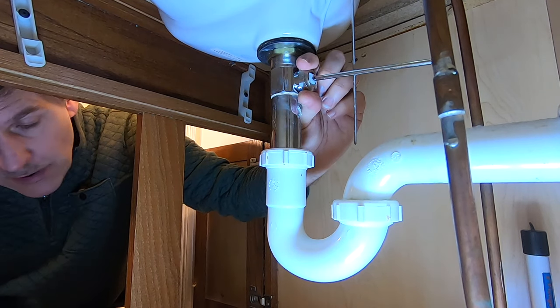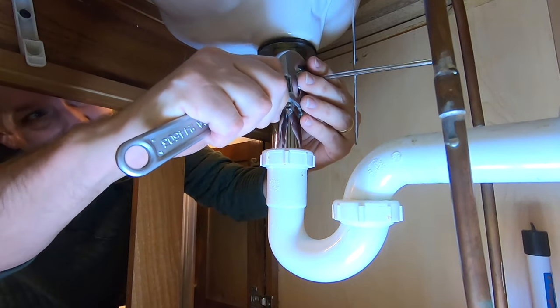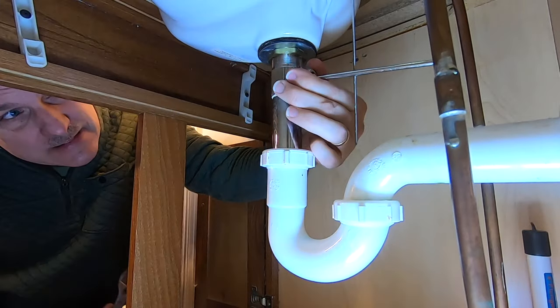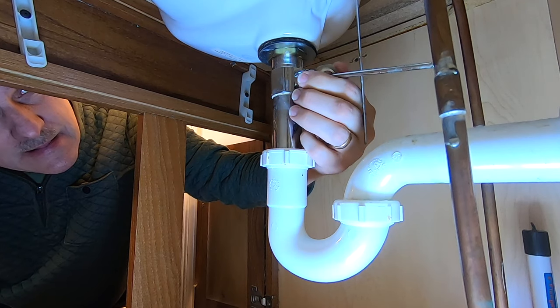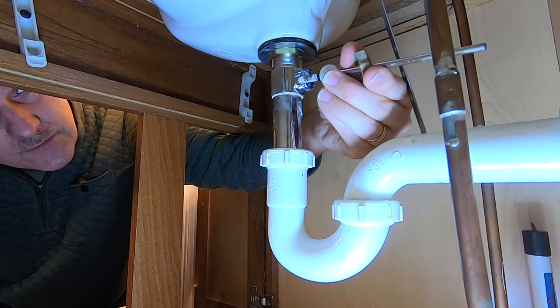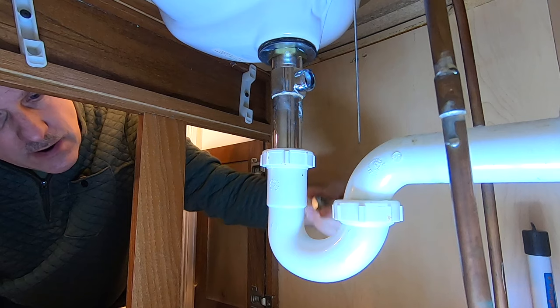Next, take this nut off the back — just break it loose and it will come out. There you can see the mechanism — this is just a ball-and-socket mechanism that controls the stopper itself.